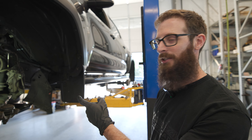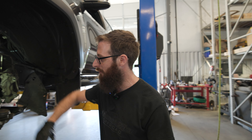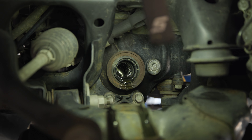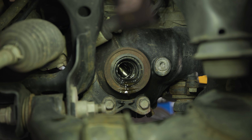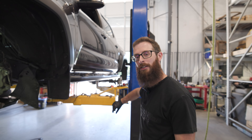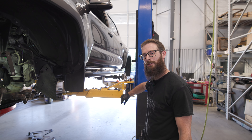We pull the axle out on this side and do what's called a needle bearing delete. It helps when you lift these things — the control arms angle down more, the CV axle angles more, and that bearing gets really unhappy. You take it out, replace it with a high-quality bushing, and it solves any shattering and vibration sounds that you'd end up with otherwise.